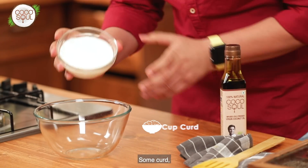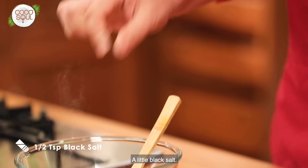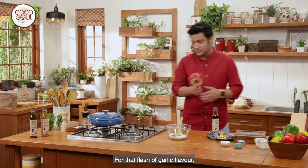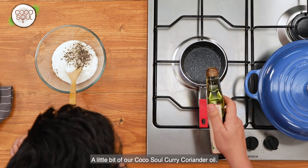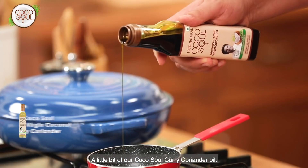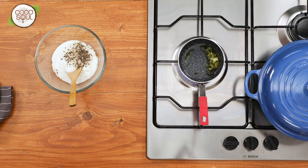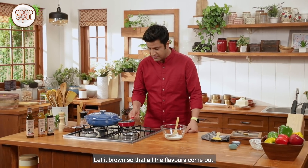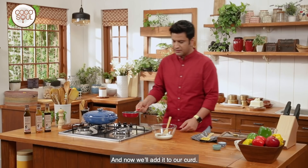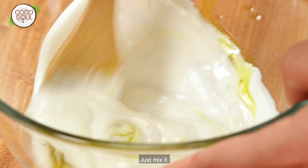For the garlic raita, we use Cocosol oil. Add dahi, kali mirch, a little kala namak, and a pinch of regular salt. For a blast of garlic flavor, heat a little Cocosol curry and coriander oil and add chopped garlic. Let the garlic cook and brown so that all the raw garlic flavor is cooked out. Now pour this tempering over the raita and mix it in.